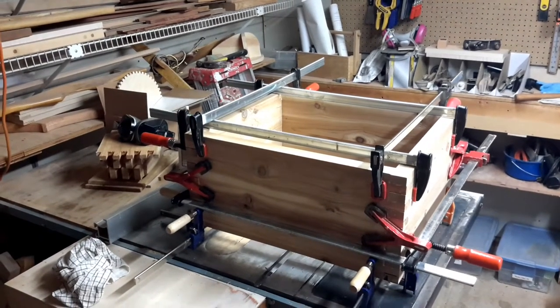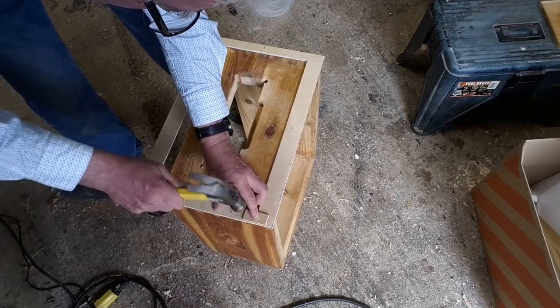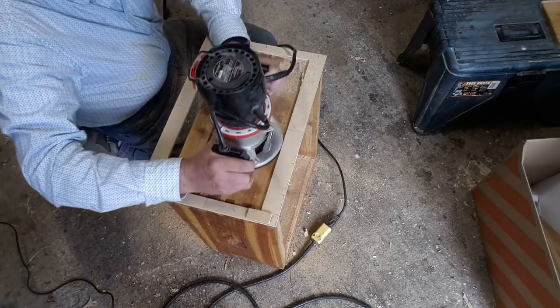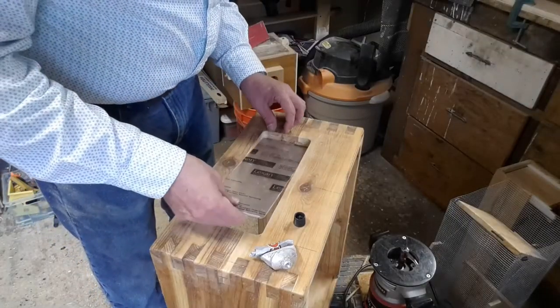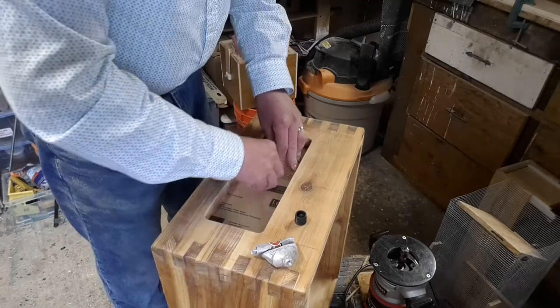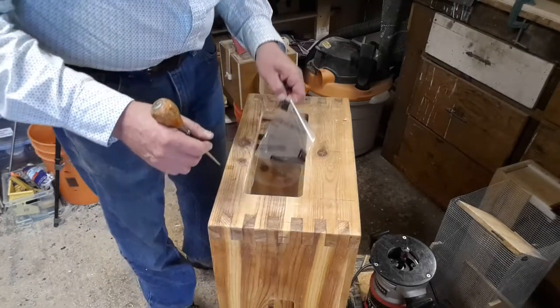After getting it all glued up, I decided I wanted to put a window in, and hopefully this will reduce the temptation to open the hive when it's too cold outside. The handles have already been routed in, so I make the window opening and glue a piece of Lexan in, let it dry, peel off the plastic, and then we're off to the next job.